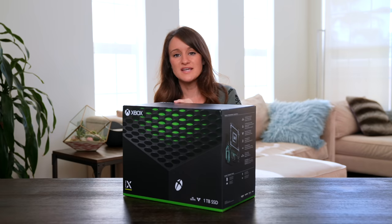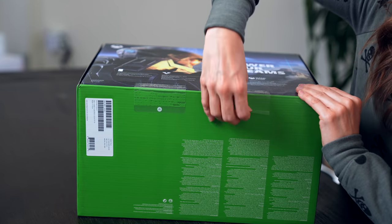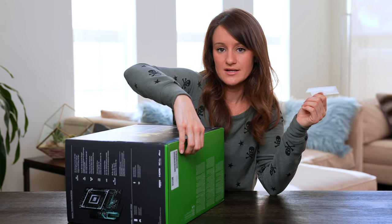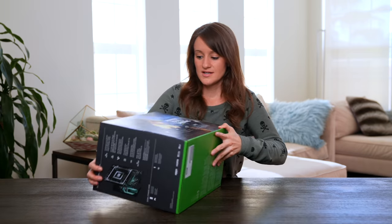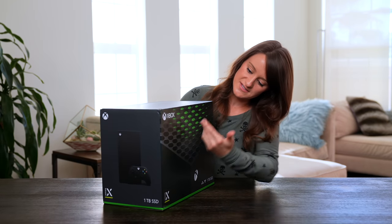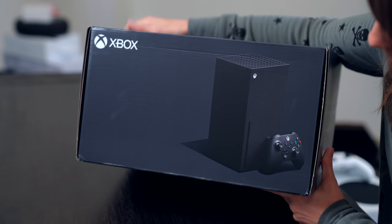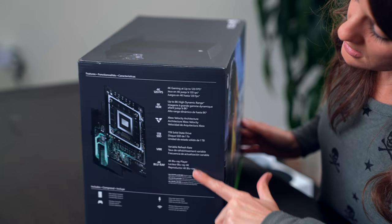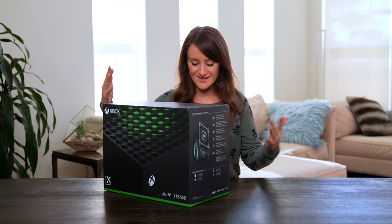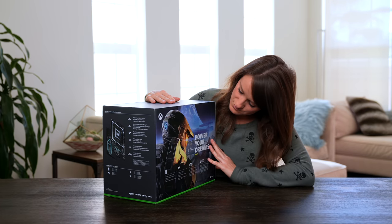Halo in the back — one day we will play Halo. I'm glad these have easy pull tabs. I haven't even had to use my weapon — I mean my knife. So here on the front we obviously have the top of the console. Here we have what's inside the box: the console, the controller, all of the specs, what makes it new and exciting. And on the back, Halo. I'll see you soon.